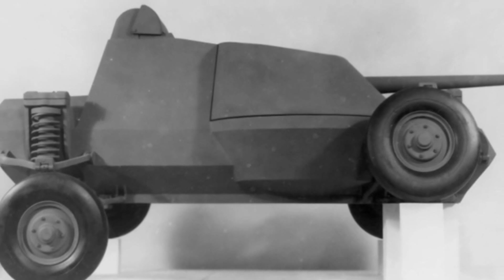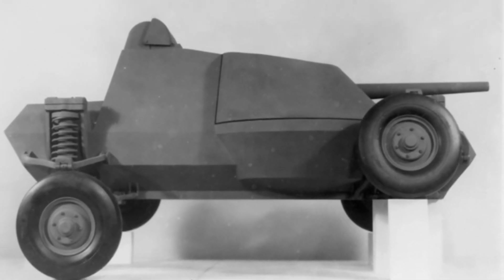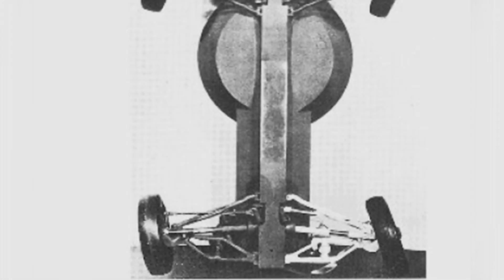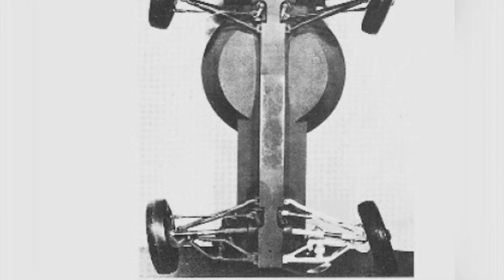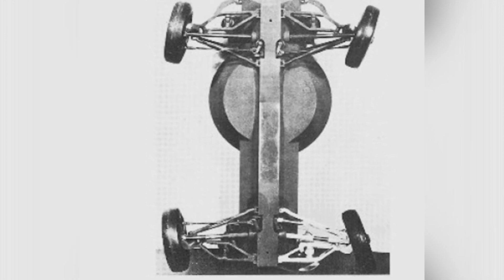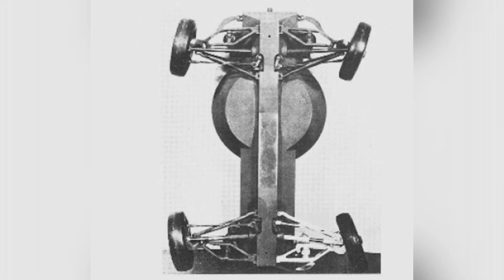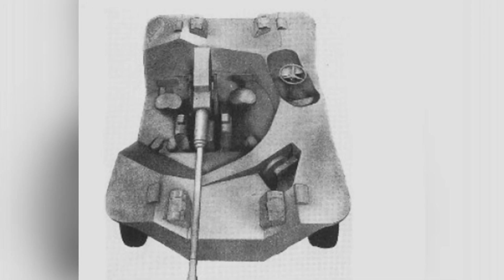However, due to technological limitations, a jumping tank does not have an absolute advantage over regular tanks in terms of jumping height or distance. On the contrary, the crew members have to endure the impact of jumping. From a structural perspective, in order to give a tank the ability to jump, a new jumping structure must be adopted, which not only increases the complexity of the tank but also limits its weight. As a result, the overall combat capability of the tank is greatly weakened.